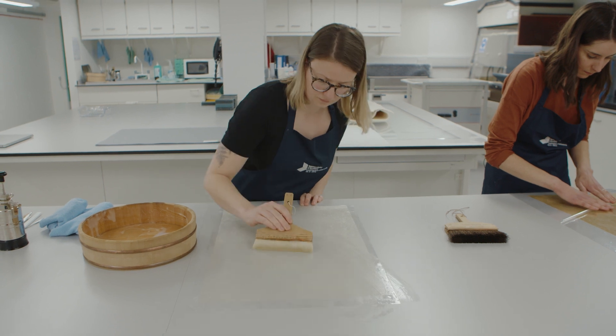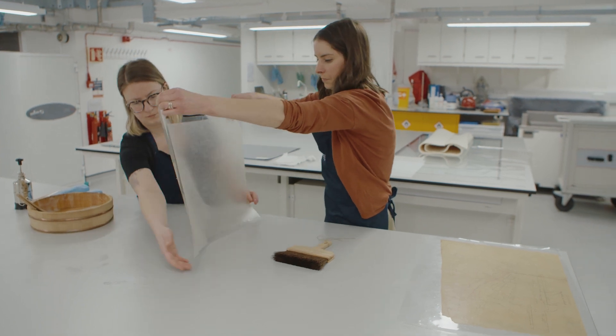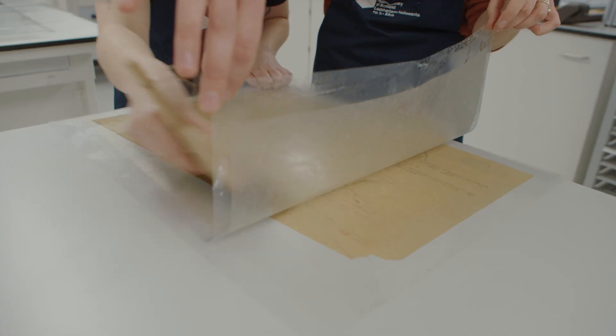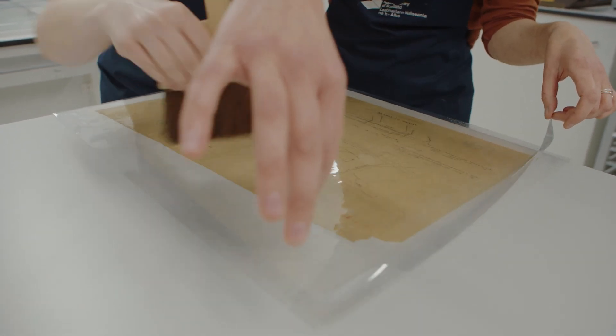The paper selected for the lining is a very lightweight Japanese tissue. The tissue is incredibly strong by its design, so it adds a level of stability that the object without it wouldn't possess, and also takes the object from inaccessible to accessible. It means it's able to be consulted and handled by a reader, and will provide protection for many many years to come.